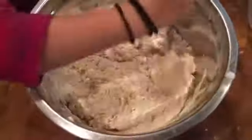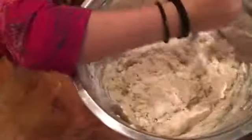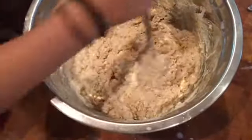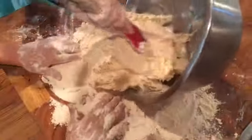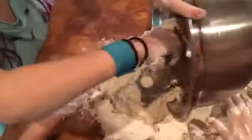Now we're adding the milk — this is two cups of milk. It's a bit dry, so add a little bit of water. This is about the consistency you want. We added just a little bit of water to get all the dry flour incorporated.